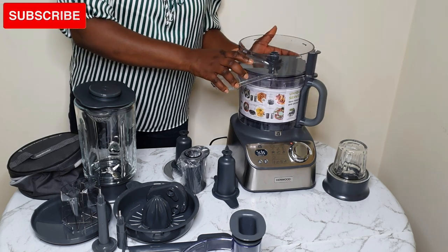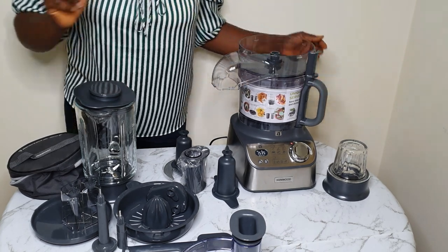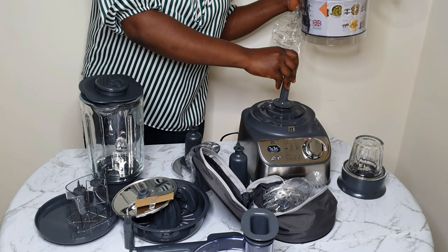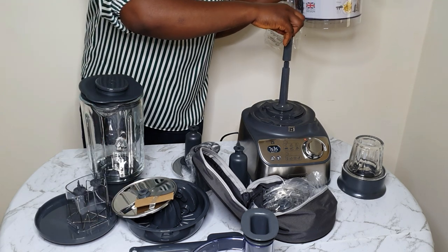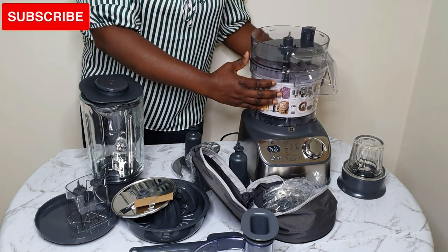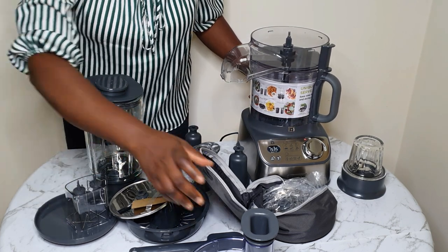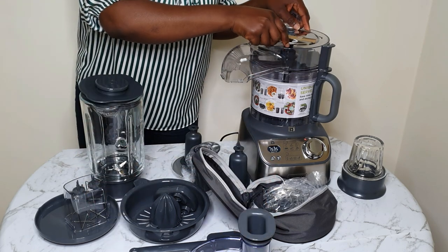So here I'll be trying this out to see how it works. I'm going to fix the detachable drive shaft before fixing the food processor bowl and the base, and the pusher, because if you don't fix all those things in, it's not going to work. Everything is in the manual — so once you get this product, just look at the manual and you're good to go.